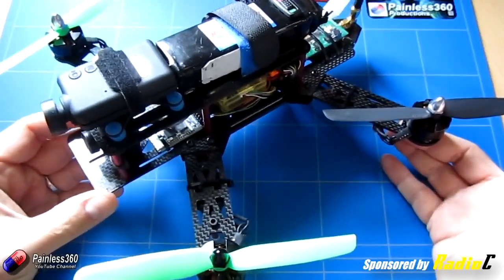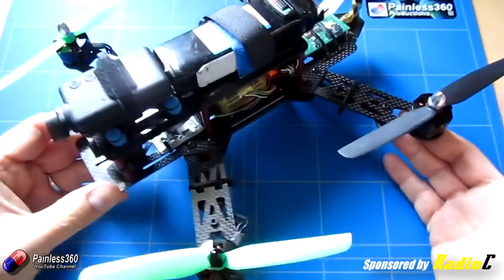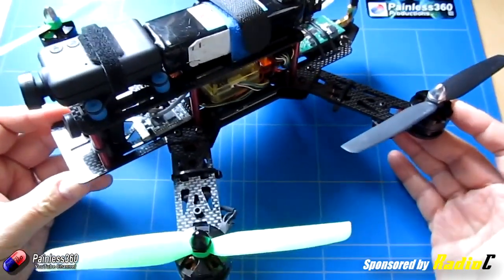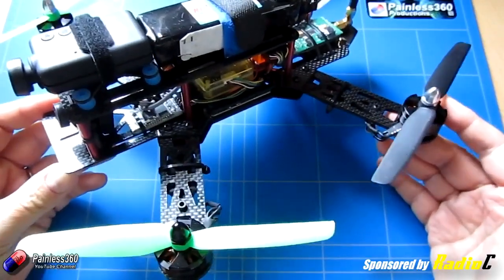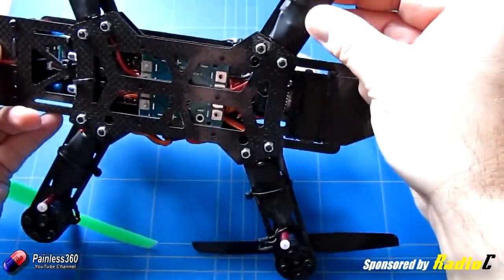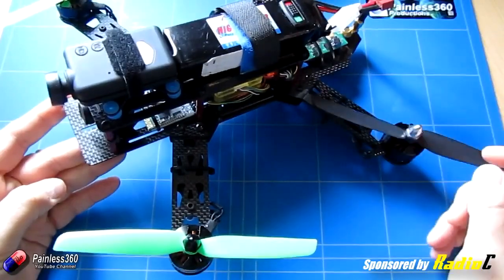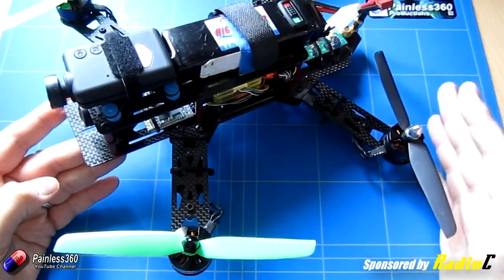One of the things that commonly confuses new builders — particularly those who aren't building from a kit — is component sizing. This quad was actually built from a kit, and for a first 250-class quad it was great to have all the pieces sized correctly. We're going to go through the process of theoretically sizing the motors, ESCs, and battery, and then figure out how long that battery will last for any multirotor. It'll be quite a bit of slide-based content, so apologies in advance, but I'll do it in a way you can follow for your own build.